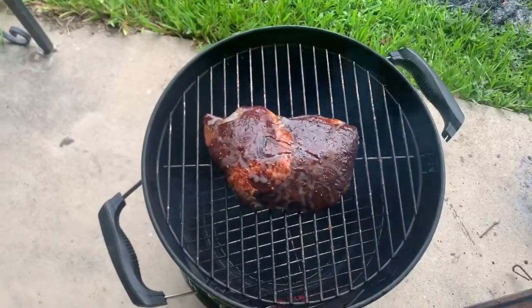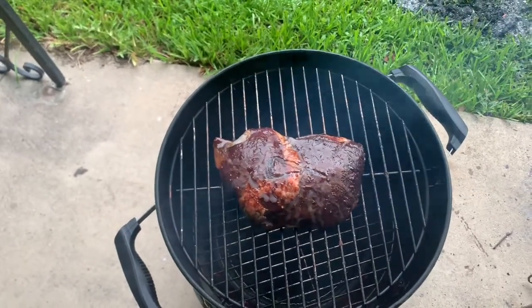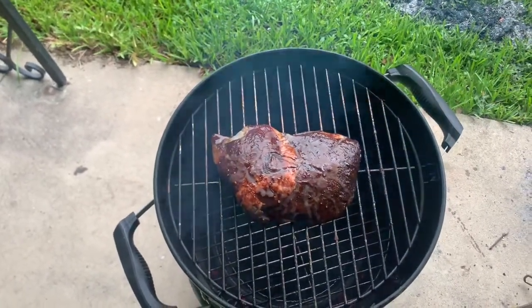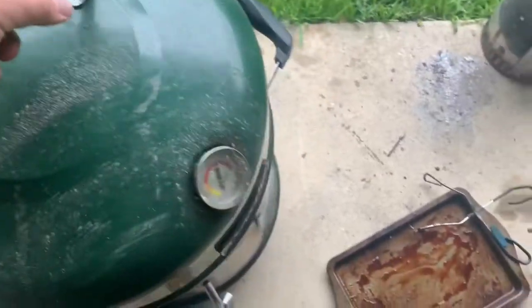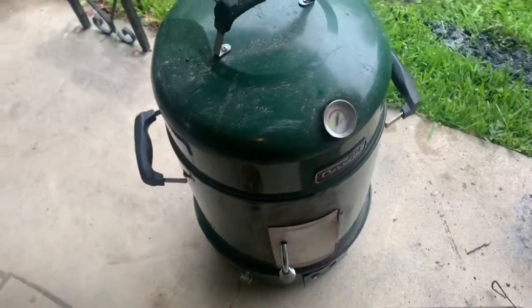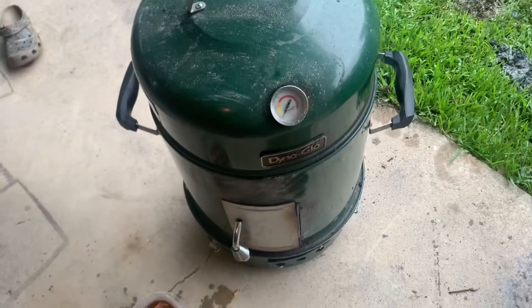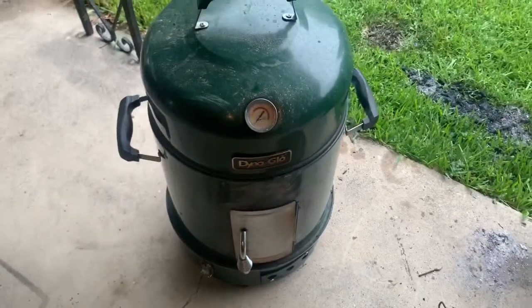I've got the emu rump on there. We're going to put this on for about four hours. We'll double check the temperature periodically and will probably have to add some more charcoal about halfway through. We're wanting to get that temperature up to about 200 to 230 degrees for about four hours, or until the emu reaches about 135 degrees internally.